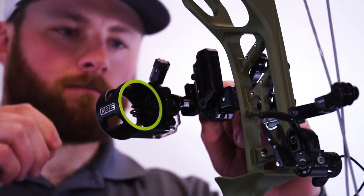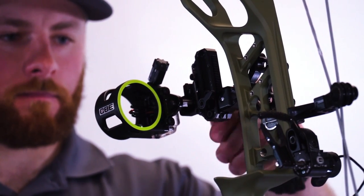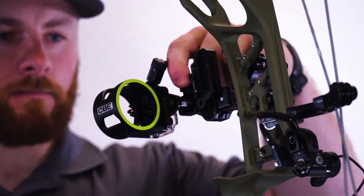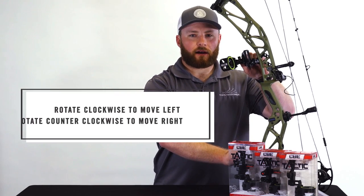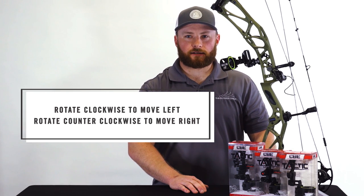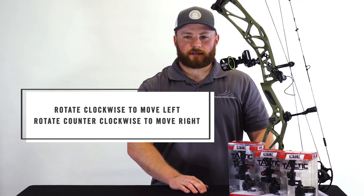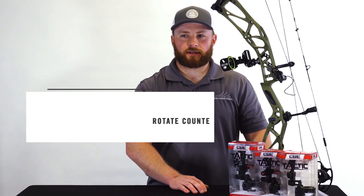When adjusting the windage on the CBE Tactic Hybrid, you are going to unlock your lock knob. If your arrow is impacting left, you will rotate the micro adjust knob clockwise. If you are impacting right, you will rotate the micro adjust knob counter-clockwise. When shooting at further distances, you will not need to move your sight as much. When shooting at closer distances, you will need to adjust the sight more to accommodate for your arrow impact.